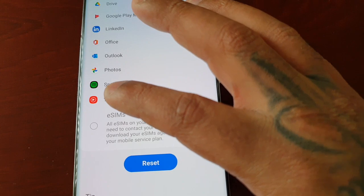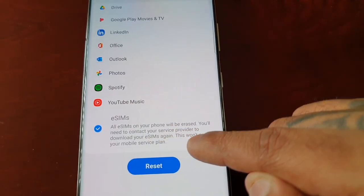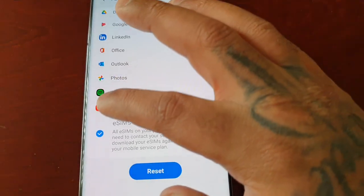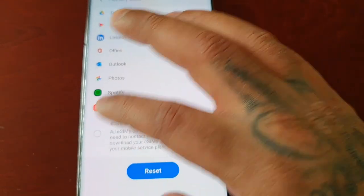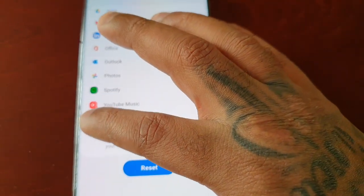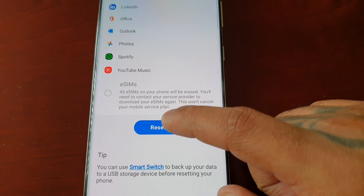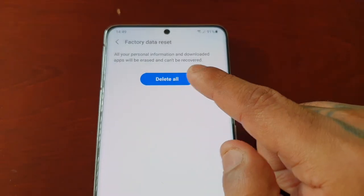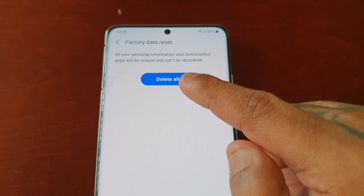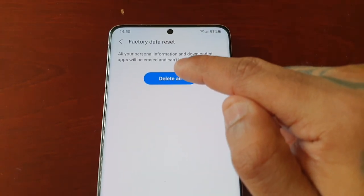You can also delete all eSIMs on your phone — if you have an eSIM and want to delete it, select that checkbox. Then go ahead and hit Reset. It will confirm that all your personal information and downloaded apps will be erased and can't be recovered — go ahead and hit Delete All.